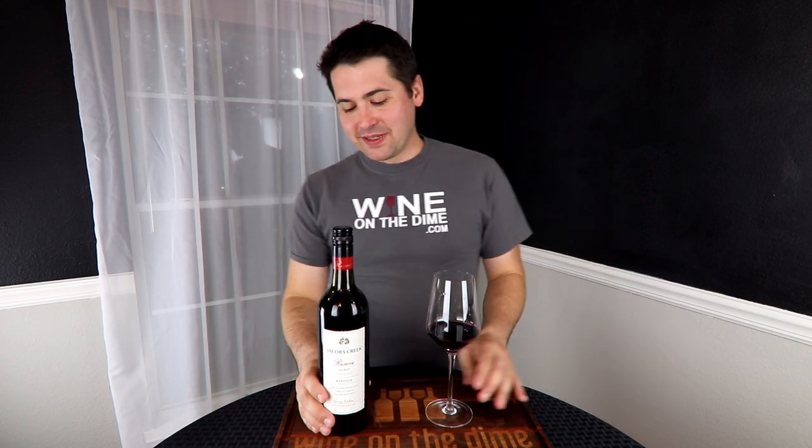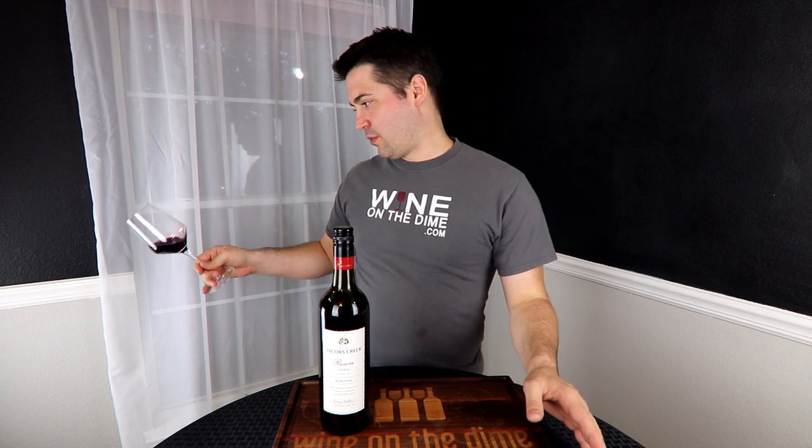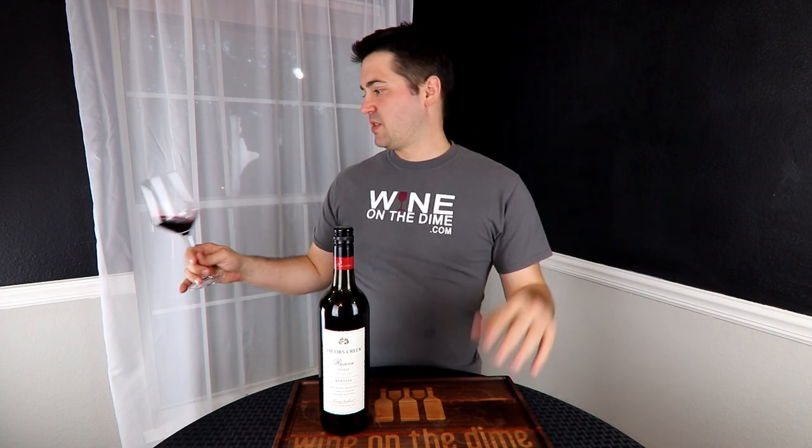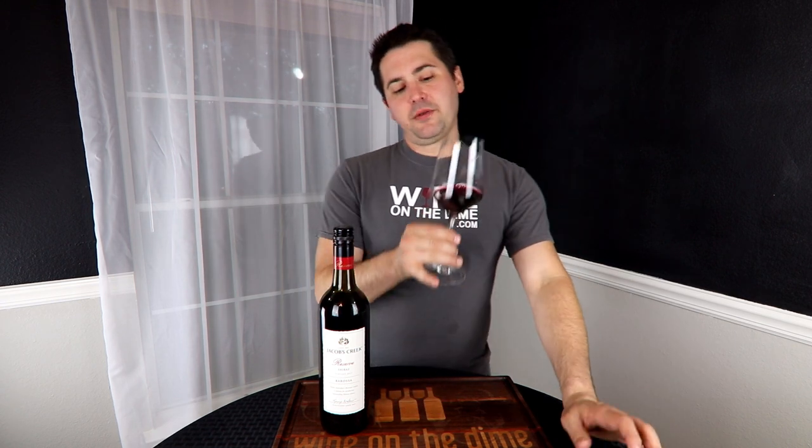So like I said, I poured my sample. I expect this to be purple, and from the color standpoint, it's purple — it's a deep purple, no artifacts, no cloudiness.